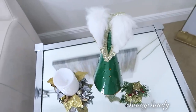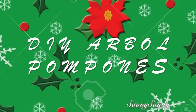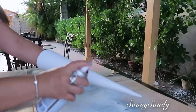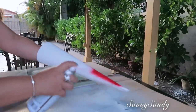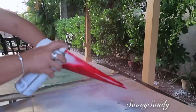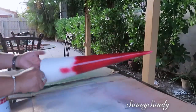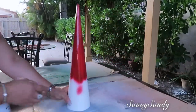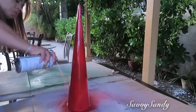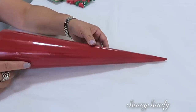Segundo DIY: árbol de pomponcitos. Esta otra idea es muy parecida. Igualmente necesitan un conito de cartulina, y este solo lo voy a pintar de un color rojo. Compren pinturas que tengan la terminación brillante, así les lucirá mucho más bonito. Déjenlo secar muy bien, porque si no quedan tus huellas y tendrá que volver a pintarlo. Mira con qué linda terminación queda.